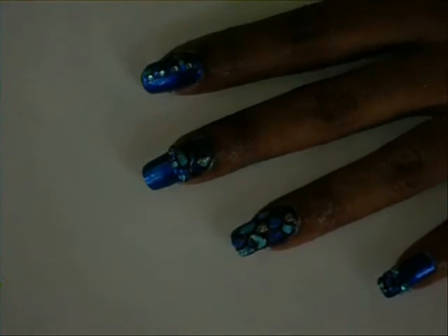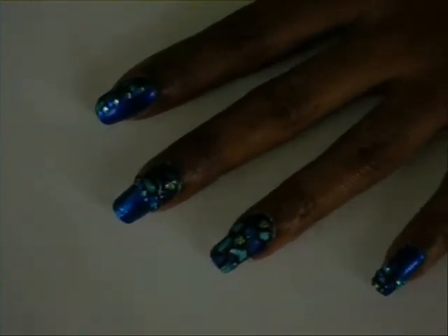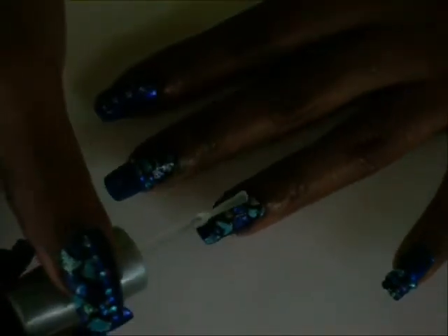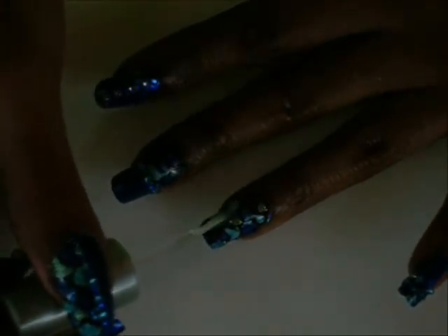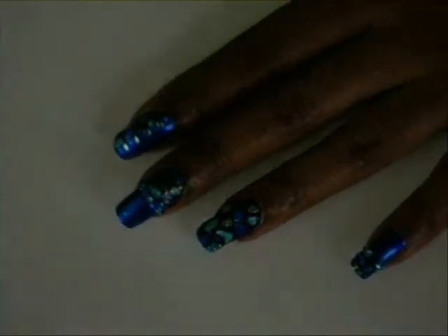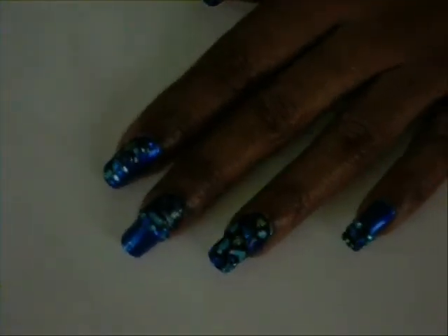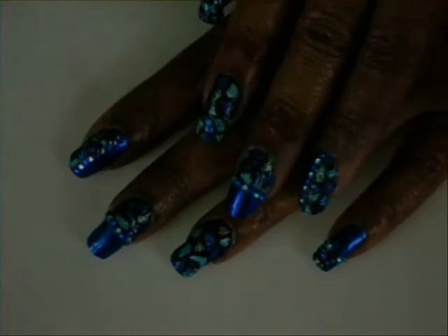After this dries I'm going to put a coat of clear on top to kind of blend it all together — I'm going to try to do it now, hopefully I won't smear it. And that's it for the nail design! Hopefully you like it, let me know what you think, and I will talk to you later YouTube. Till the end, take care!